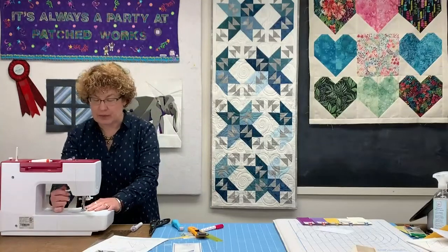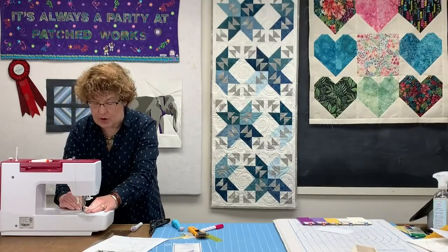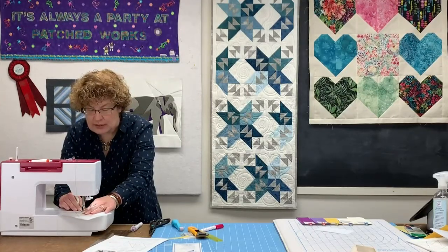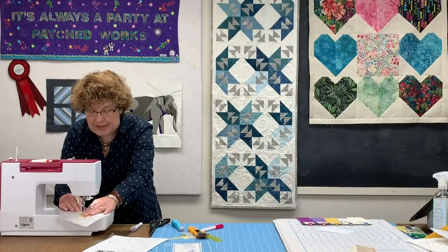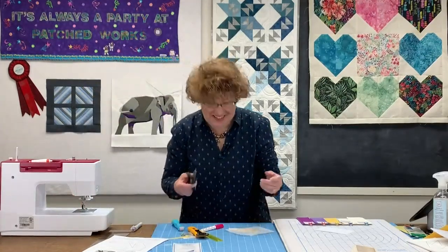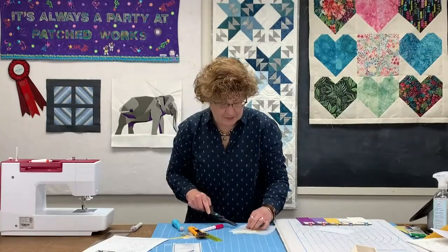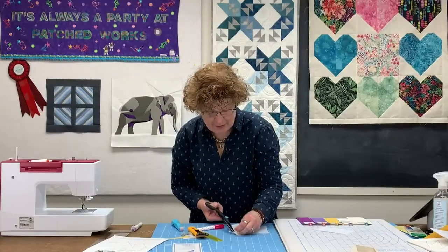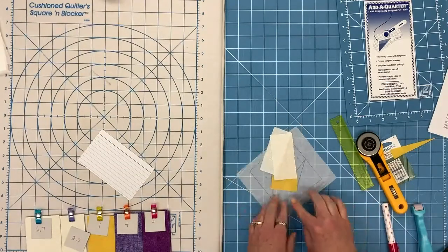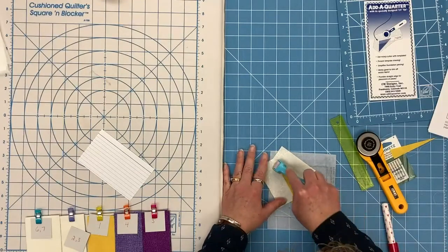Now we are going to go back to our machine. Starting a little before — no back-tacking, I don't want to add any extra bulk — but I do continue stitching beyond. Okay, I just trimmed the threads off and now we are ready to use our little roller here. Just give it a nice press and it stays in place, and we are going to go to number four now.